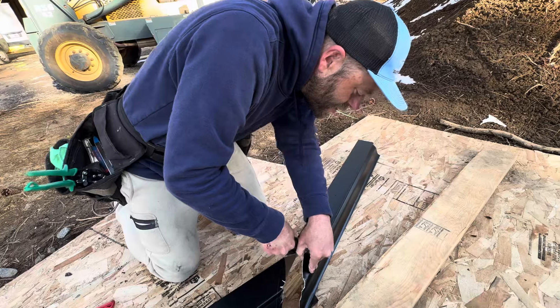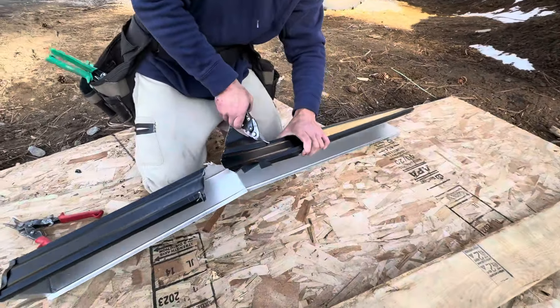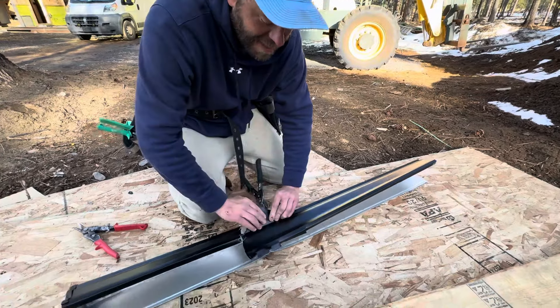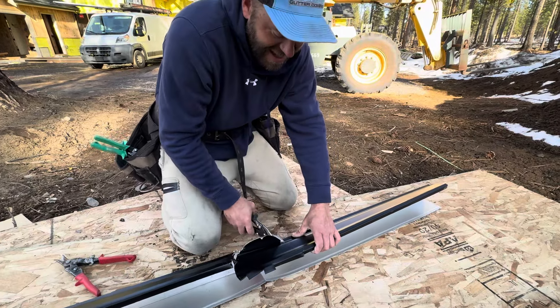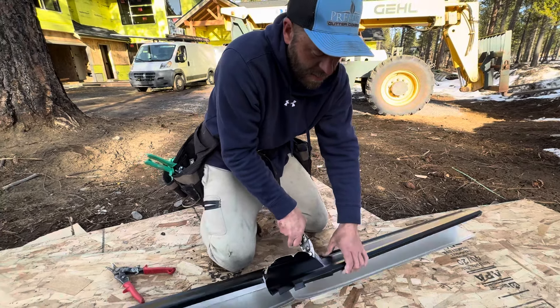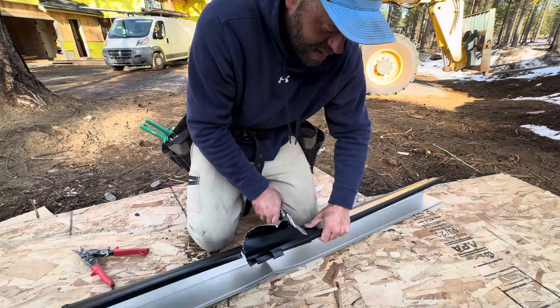No, it's not a mess - the final result is what matters. Maybe we shouldn't post this? No, we should. It shows how you could be messed up and get back on track with the proper tools, the proper support, and the proper people. Royal Gutters will help you out - come over for training.